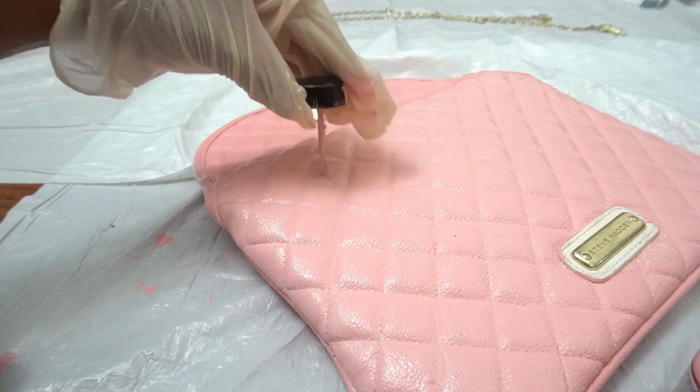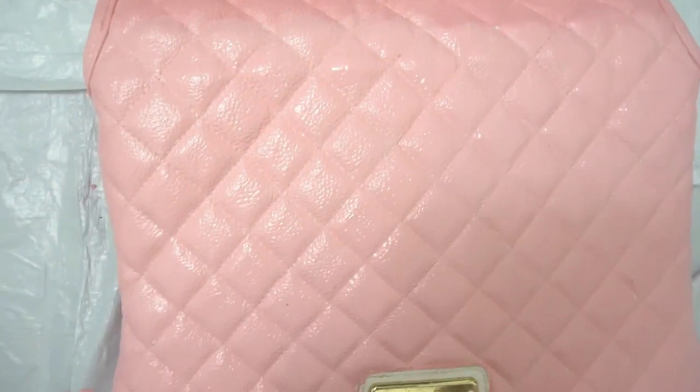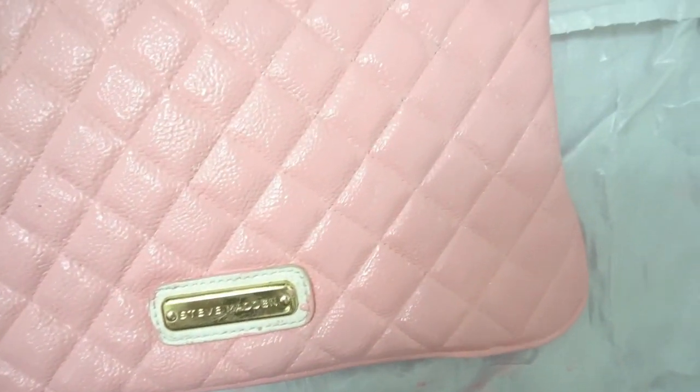If you guys notice, the paint looks wet on the bottom portion but on the upper part it looks like the paint is dry. Always keep in mind that your paint will dry a shade darker than the color that is on the bottle.